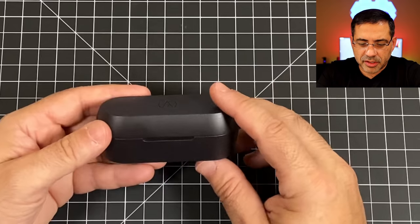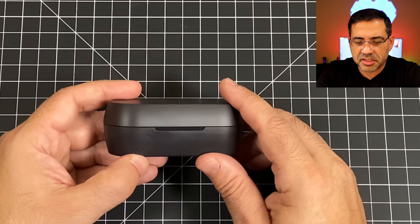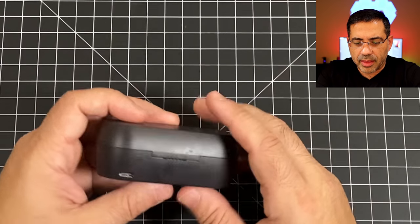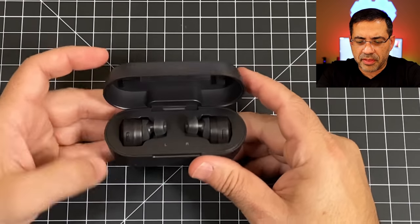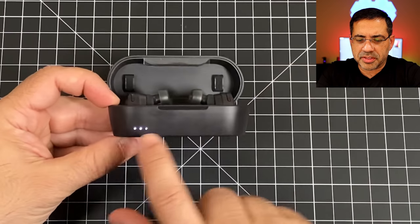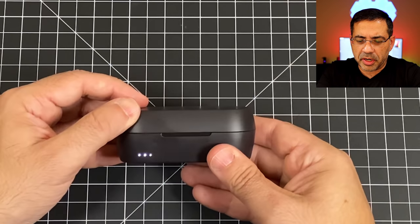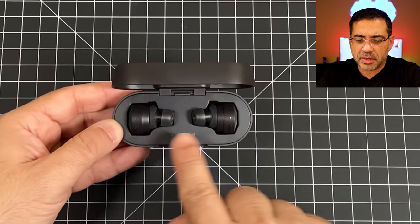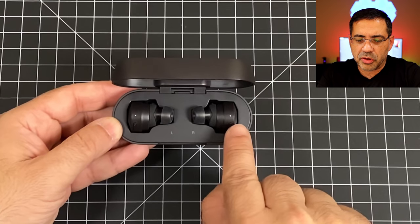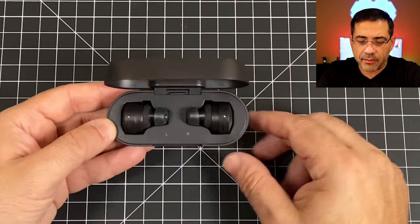Taking a closer look at the case, you'll notice it has a fuel gauge on the front that tells you how much battery life you have. On the back you'll find the USB-C port. When you open it up, the fuel gauge activates and the earbuds wake up — you'll see the battery life indicator change colors depending on the battery level.